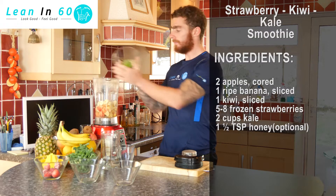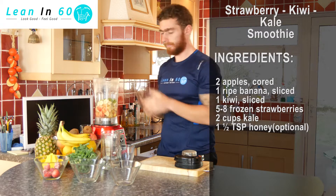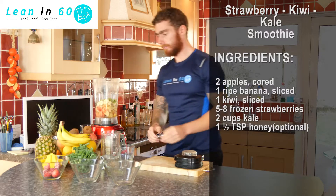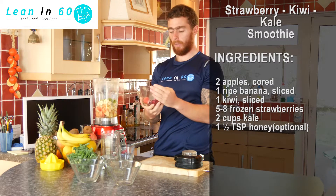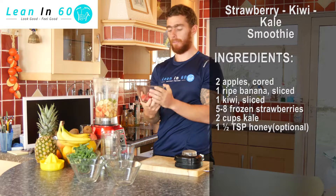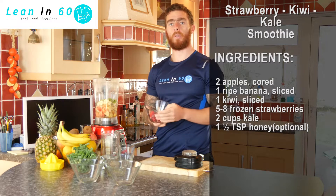One kiwi, skinned and ready to go in. We have around five to eight strawberries — you can go with fresh or frozen. Today we've opted for frozen, just to make the shake a little bit cooler and nicer to enjoy.